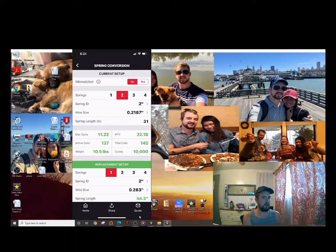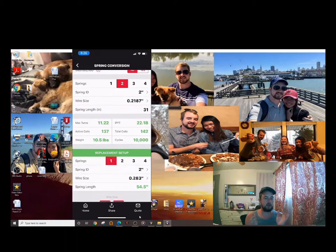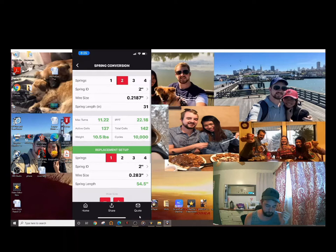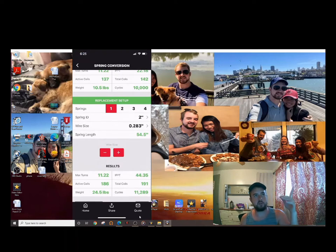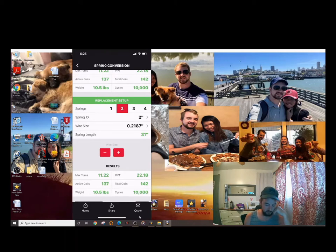When you calculate upcycled springs, it'll show 20,000, 30,000, 60,000 cycles, etc. Even though those numbers may not be perfectly accurate, you can gauge the ratio — if it says 10,000 versus 60,000, that means it'll last about six times longer; 100,000 would mean about ten times longer. Once you have your original spring entered, go to the replacement setup at the bottom, set it to two springs, and it will calculate. You can then hit the plus and minus to go through higher-cycle options — notice the IPPT stays the same, it's just a bigger spring that lasts longer.